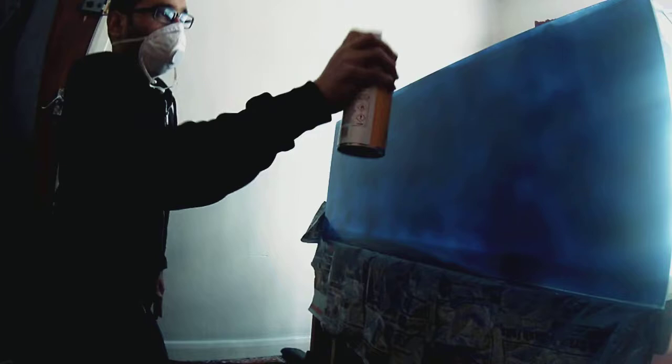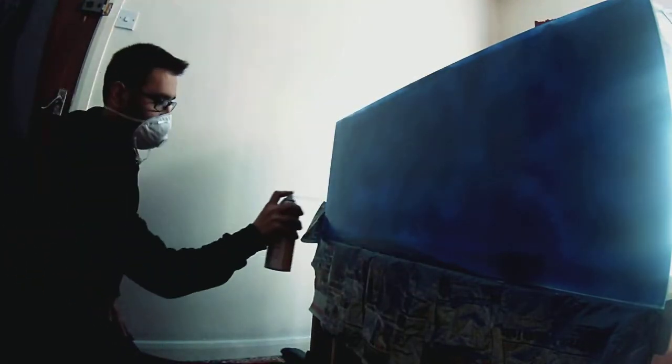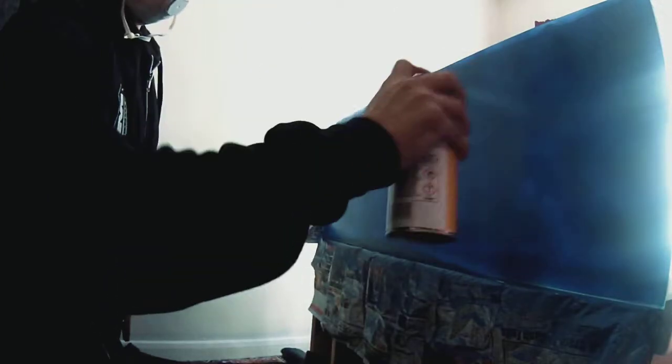Ideally if you get a new tank, that's the best time to do it. You don't want to do it with fish in there because you'd have to take all the fish out of the water. So that's how I did mine.